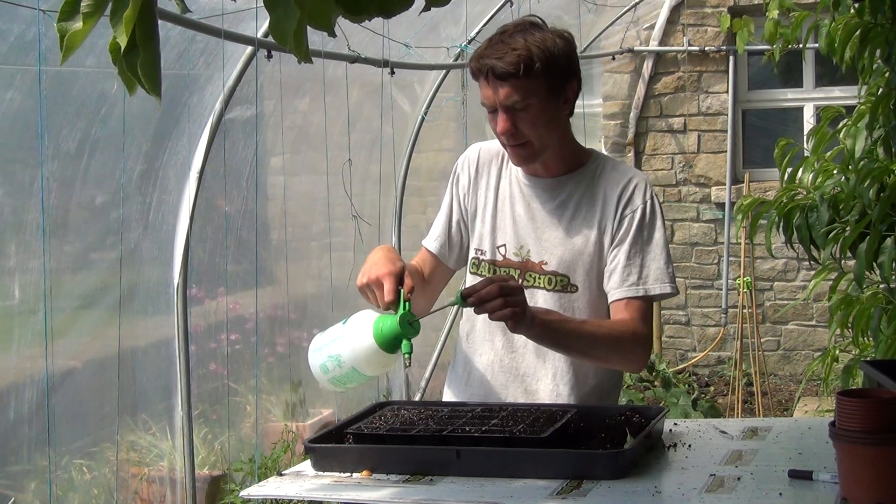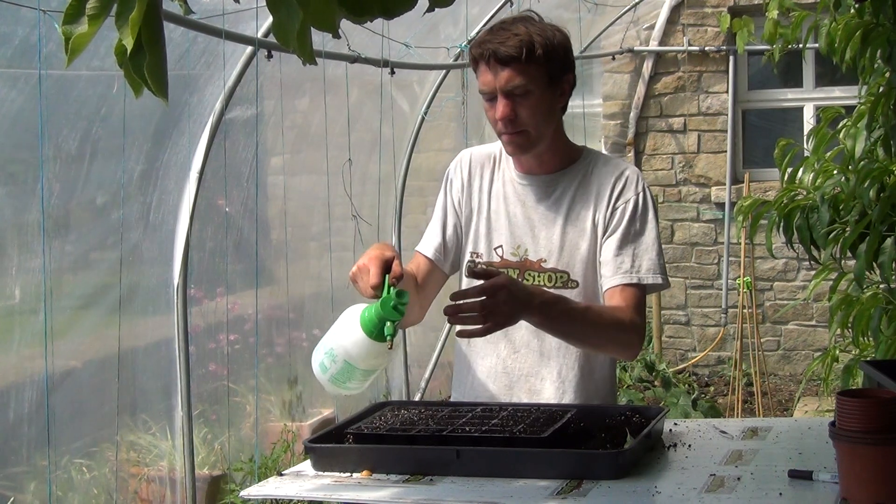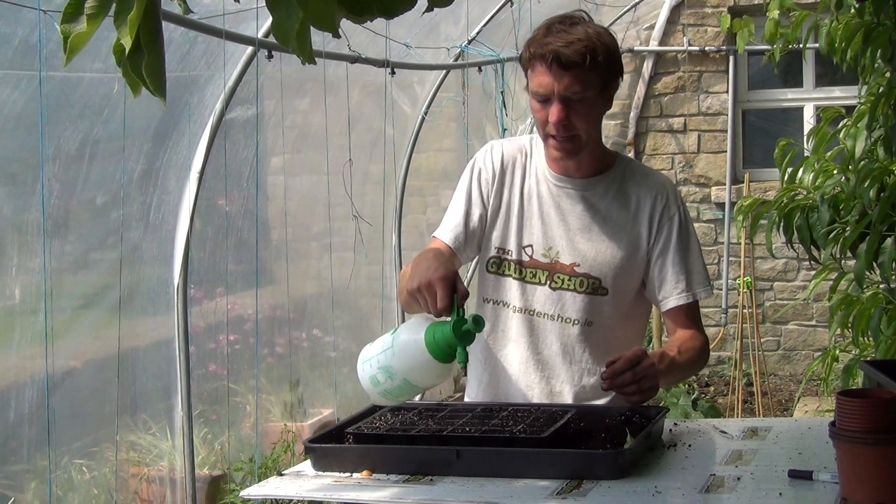What we want to do then is sow two or three seeds per cell. Once the seedlings have germinated we can thin it out to one seed per cell, which will then be transplanted out into the garden at a later date.